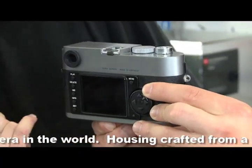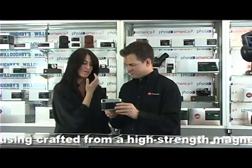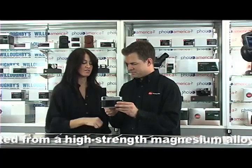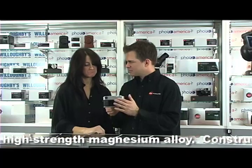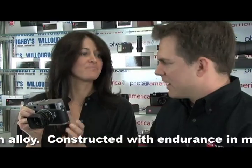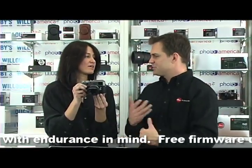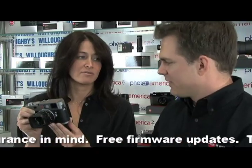There's also an LCD screen — a two and a half inch LCD screen. But there's no live view on this camera, so the LCD screen is really for playback: checking your exposure, checking your frame, making sure that you were in focus, and that you like the way the picture came out.